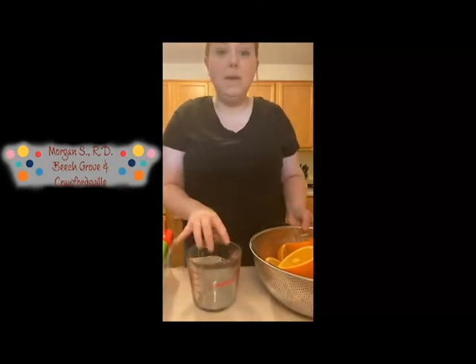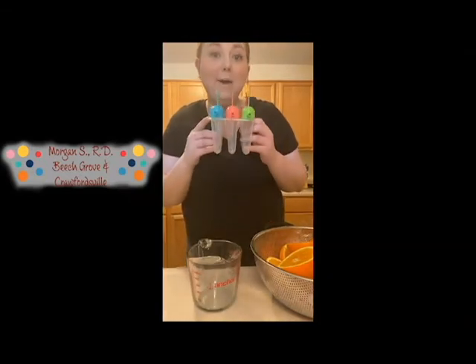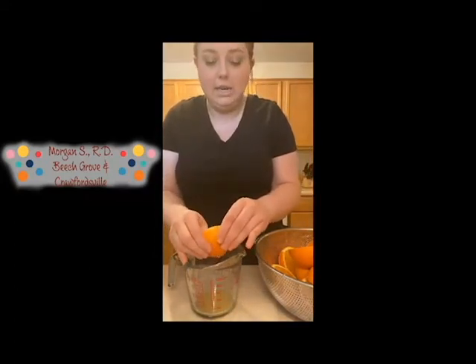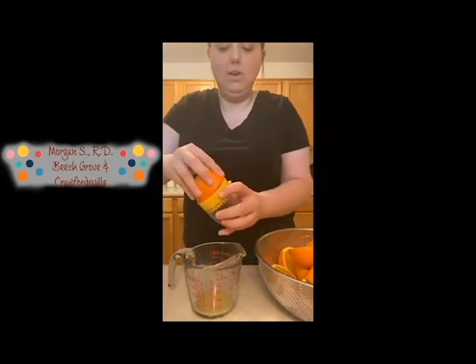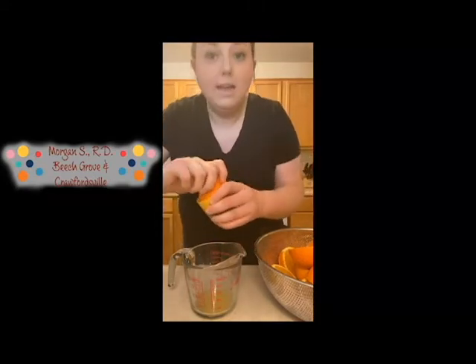The first thing we are going to do is squeeze our fresh oranges. Mine are already cut in half, so all I'm going to do is squeeze them into this container, which will make it easier to put into the popsicle molds. There are a couple different ways you can squeeze your oranges — you can do it by hand or if you have some type of tool you can use that either way — and we're just going to get as much juice as we can out of these oranges.